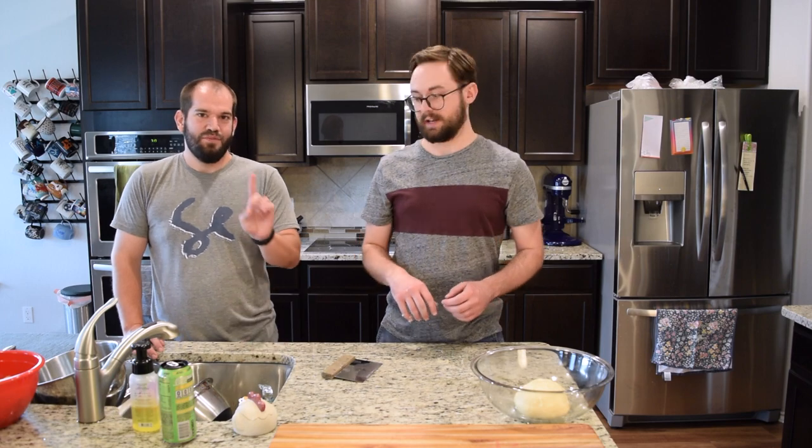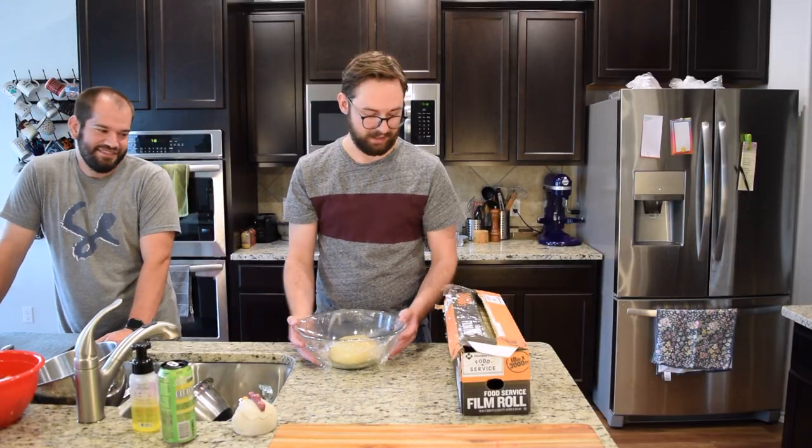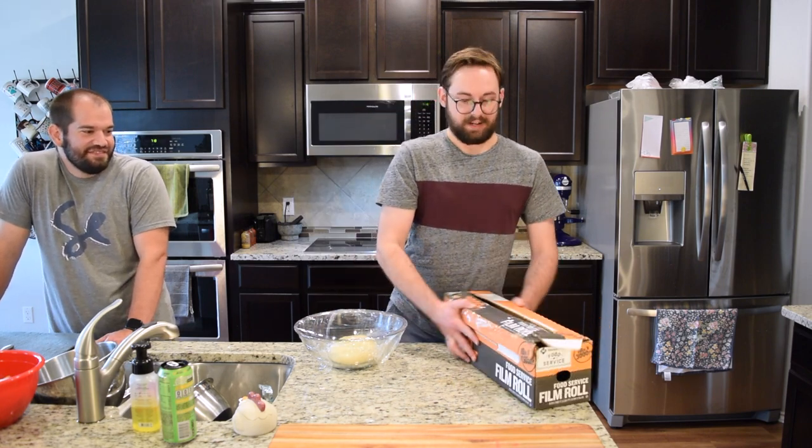Dough ready to rise until it's about double. To proof in a good proofing environment, we're going to slap this bad boy into the oven — we're not going to turn it on though. We're just going to turn on the oven light, which will create a little bit of heat and put it at about 80 degrees, which will help it rise.